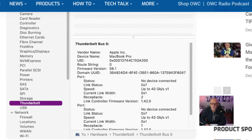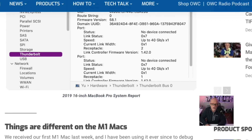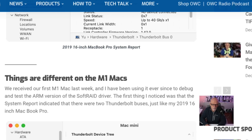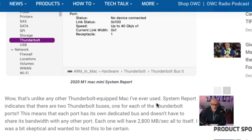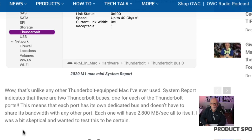It looks like things are different on the M1 Macs. They received the first M1 Mac and have been using it to debug and test the ARM version of the SoftRAID driver. The first thing noticed was that the system report indicated there were two Thunderbolt Buses, just like a 2019 16-inch MacBook Pro. You can see the M1 Mac showing Thunderbolt Bus 0 and Thunderbolt Bus 1. The system report indicates that there are two Thunderbolt Buses — one for each of the Thunderbolt ports — meaning each port has its own dedicated bus.